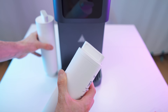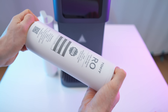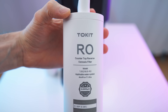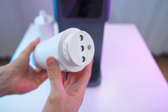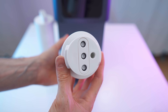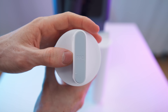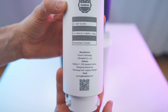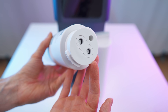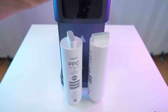We have the filters as well. First is the RO reverse osmosis filter — that's a solid piece with the QR code, locking mechanism, and inlet/outlet ports. Then we have the second one, the PPC filter. This one only has two connectors: in and out. The RO filter can also be rinsed, while the PPC only has the two connectors.